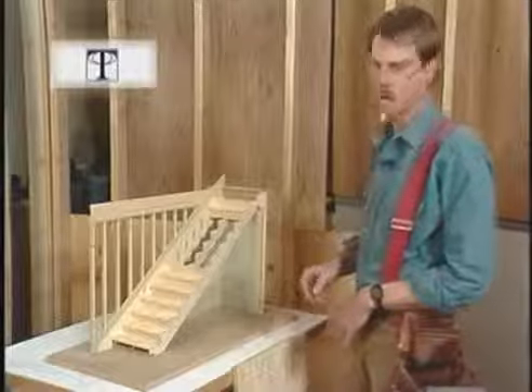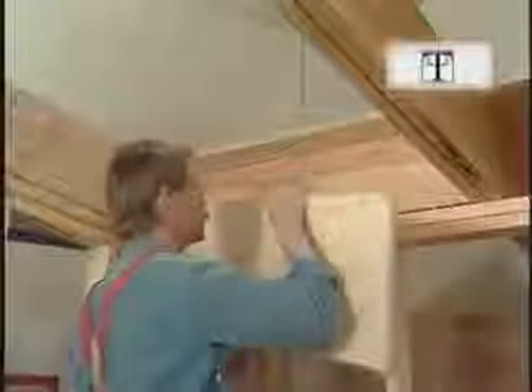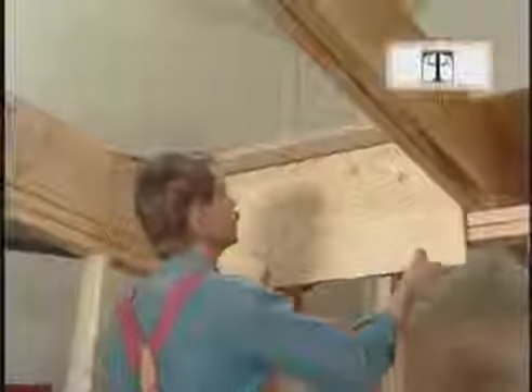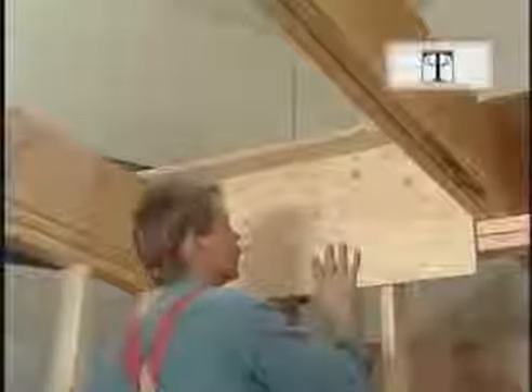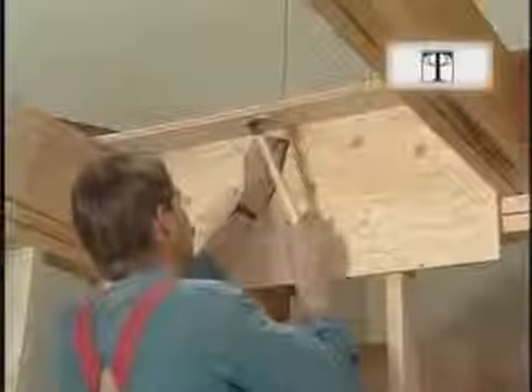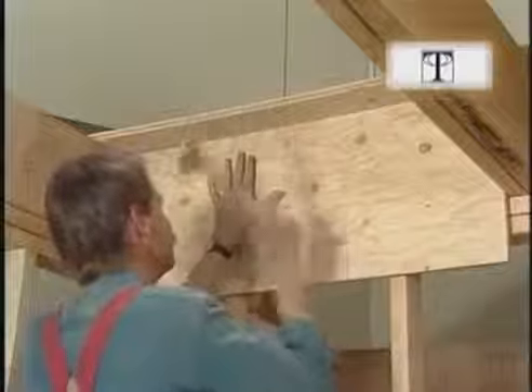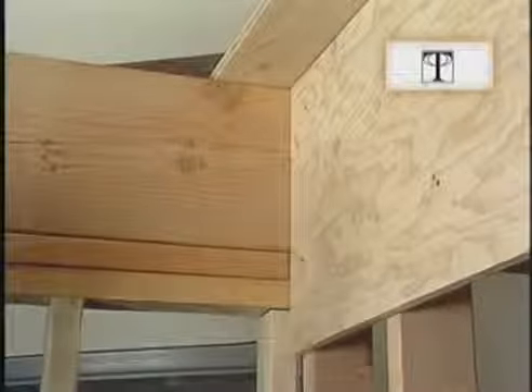Now we're going to put up our hanger board. I want this hanger board to be really secure because it holds up all the carriages. For a permanent installation I'd use eight or ten sixteen-penny nails. Now I've nailed down the top of my hanger board and I want to mark where my carriage goes.